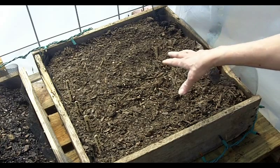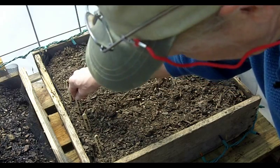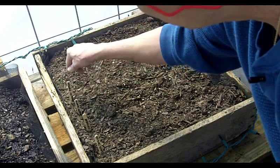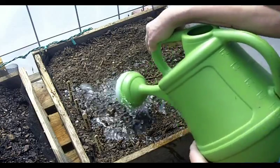I've got all this in. I have the Rutgers tomatoes, the straight eight cucumbers, the super sweet tomatoes, and the California Wonder sweet pepper. And I'm going to give them all a drink and show you what else I've been up to.